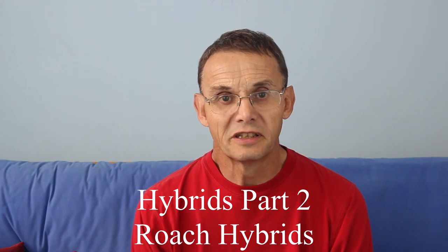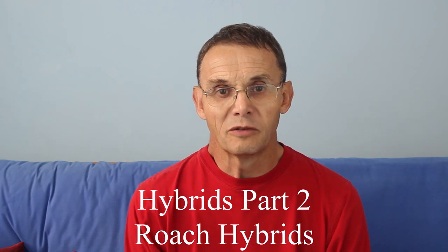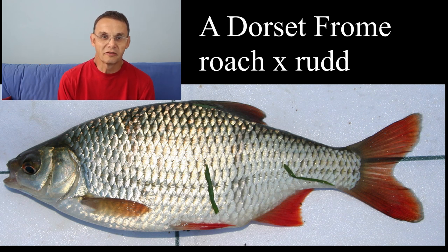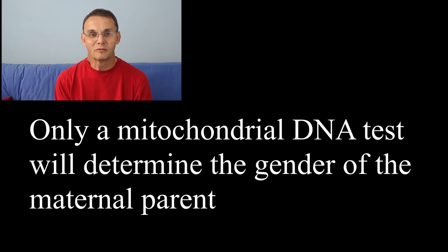One of the trickiest hybrids to sort out are roach-rud hybrids. When we call them roach-rud, the first fish we name is scientifically the maternal side — so that would be a female roach and a male rud. We rarely call them rud-roach. We can't tell easily which fish was the mother without doing a mitochondrial DNA test, so I'm just going to use the term roach-rud.